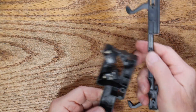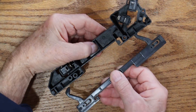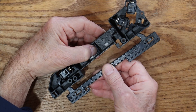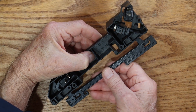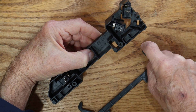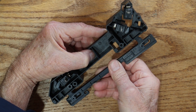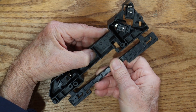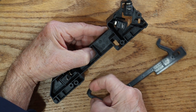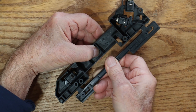So the way this works is the door comes in and closes, and two things happen. This edge rubs against that first switch, and that opens the switch. And then this tip will press the other switch.